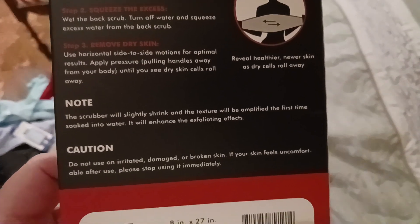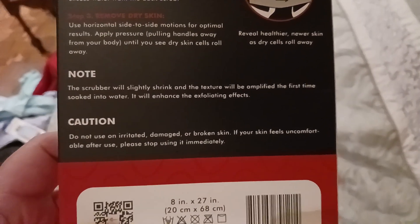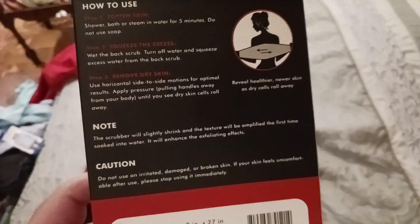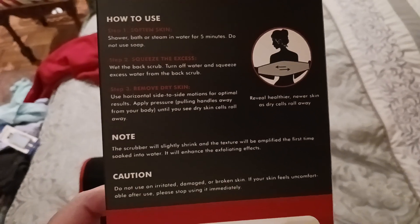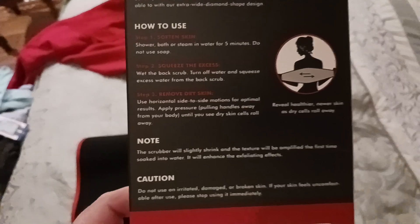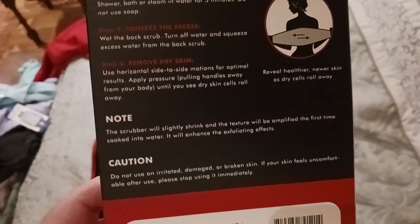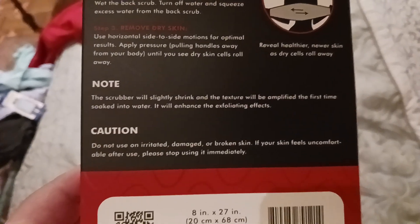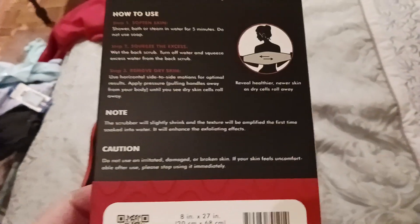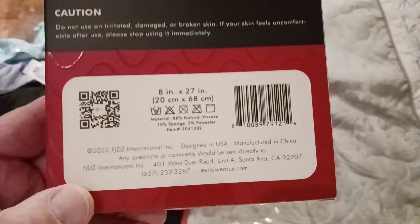Note the scrubber will slightly shrink and the texture will change. Do not use on irritated skin — very important. If you have a sunburn, do not use this. If you were riding a bicycle or motorcycle and got into a crash and have raw skin, do not use this. Obviously, if you have any other skin conditions, contact your dermatologist or general doctor to see what they recommend.